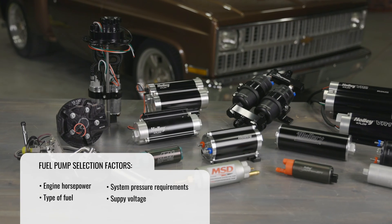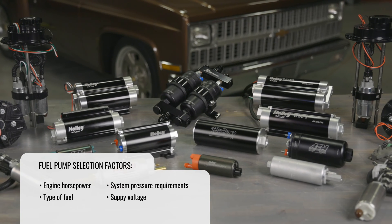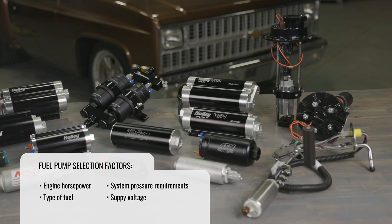Holley has literally everything under the sun when it comes to choosing an electric fuel pump for your EFI system. But which pump is the right choice for you? Many factors can affect your fuel pump selection — factors like engine horsepower, the type of fuel you're using, system pressure requirements, and supply voltage are all critical when selecting the correct fuel pump for your setup.